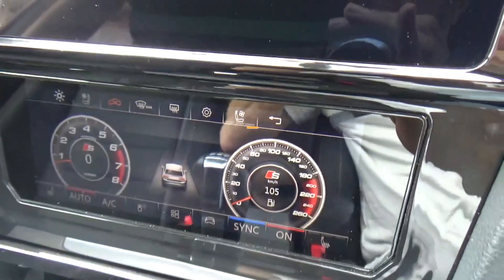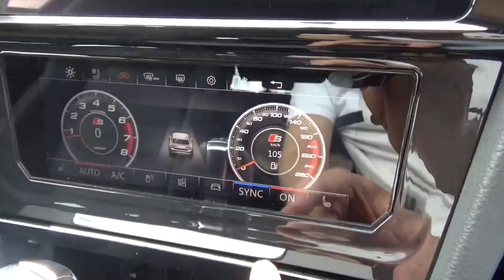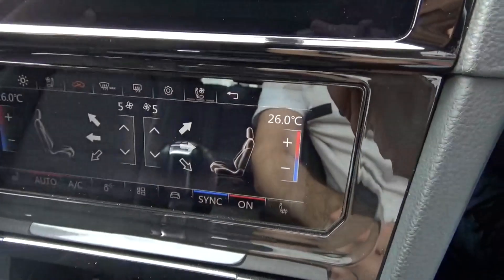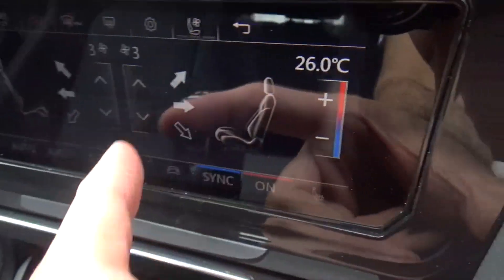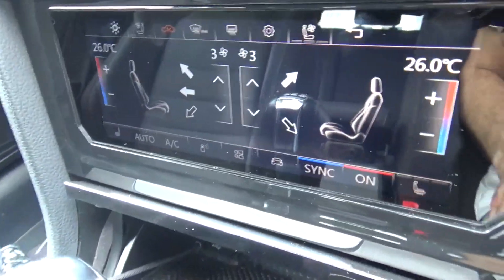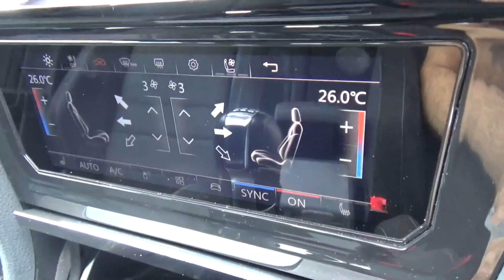This is the touch screen version that has just come out. It shows all the settings in the car with the touch panel, so it's a bit different. It's quite glossy as you can see, so it's quite hard to film something like this. This is touch as well but it's something different.